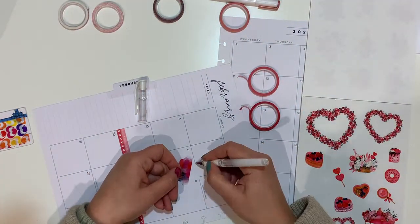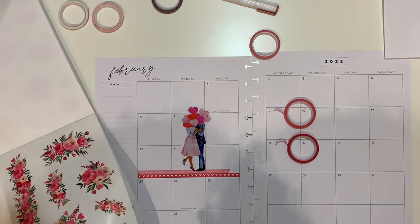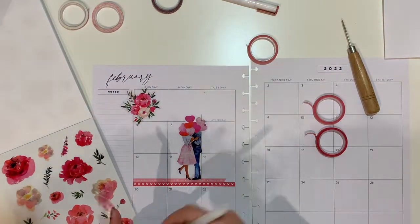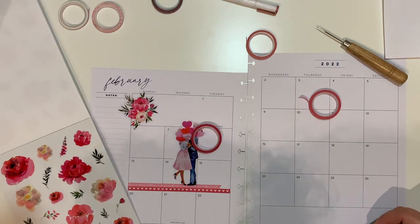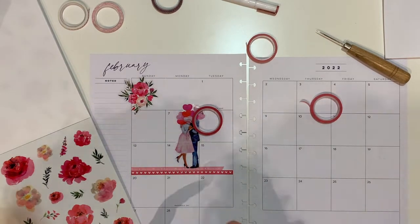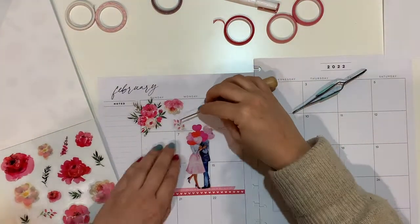I will be combining it with Love Life from the Happy Planner Be Happy Box for Valentine's — that's 2021 — as well as with the washi tapes you are seeing here being placed on the second and third week of February. I have placed the beautiful couple with the heart-shaped balloons.